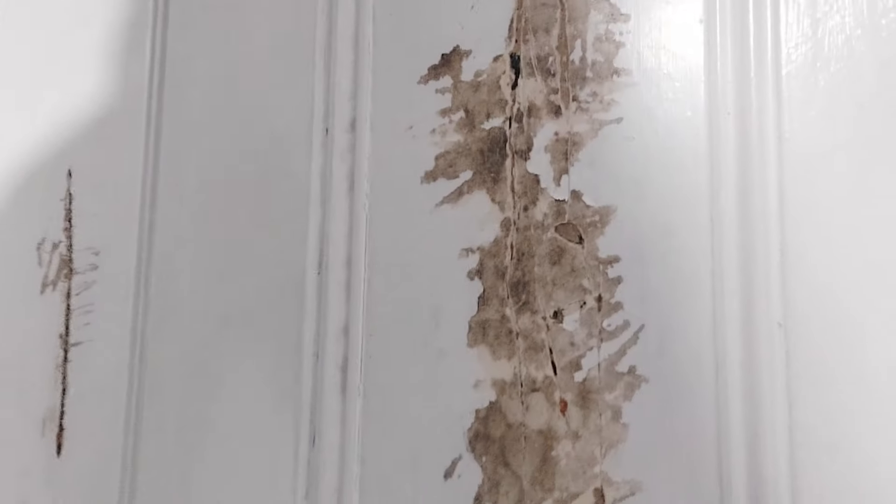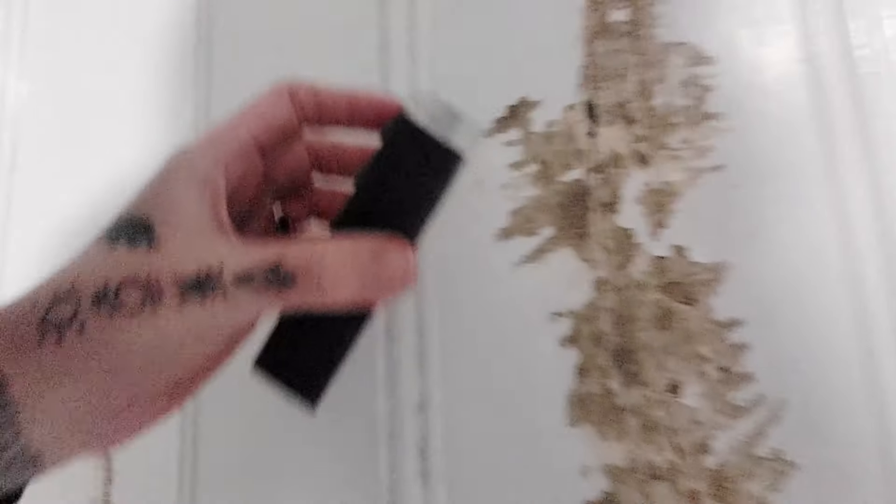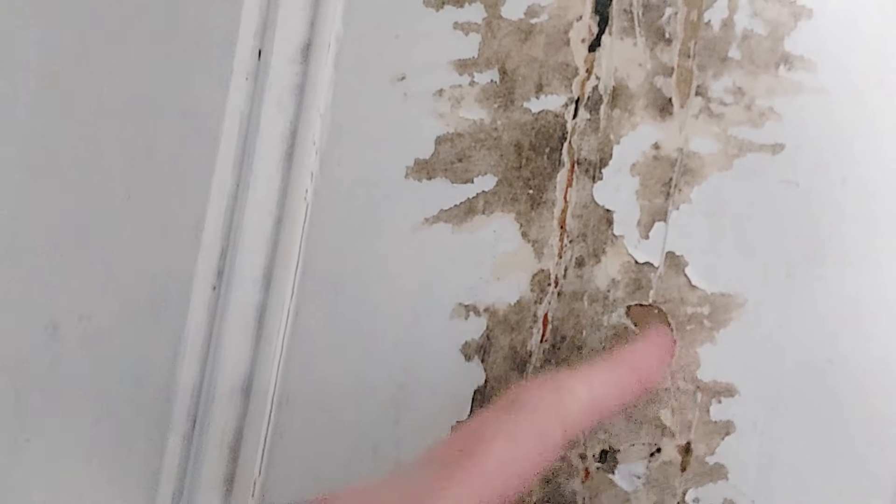Let me give you a close-up shot so we can see what exactly happens with this and if it's any good. Here's the door — as you can see it's really lumpy and there's lots of bits of paint that I just hang off.